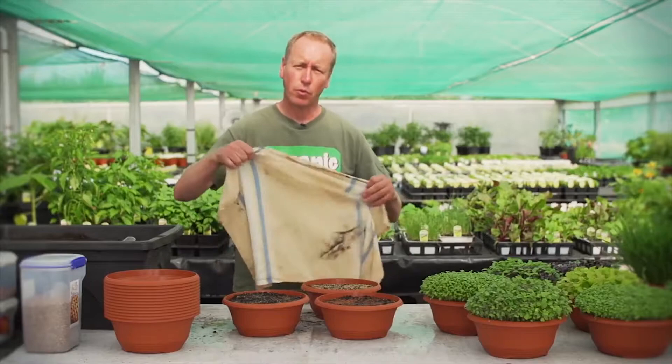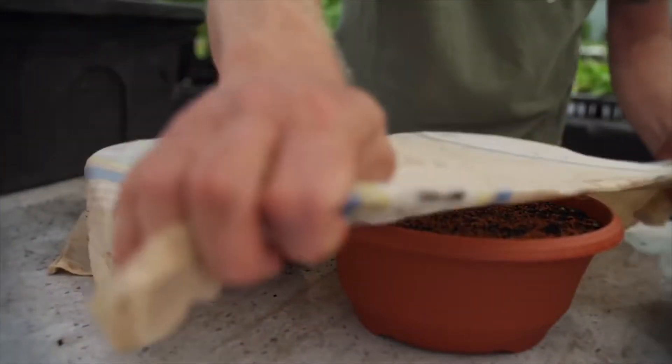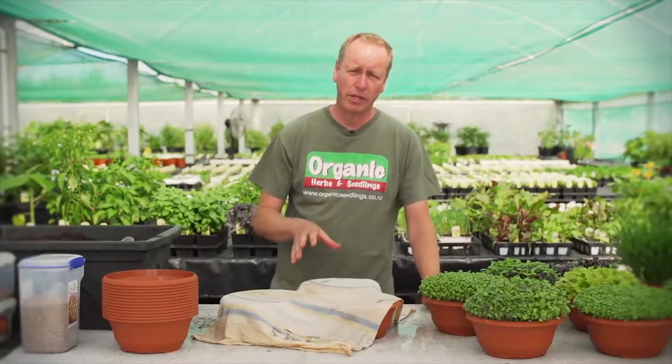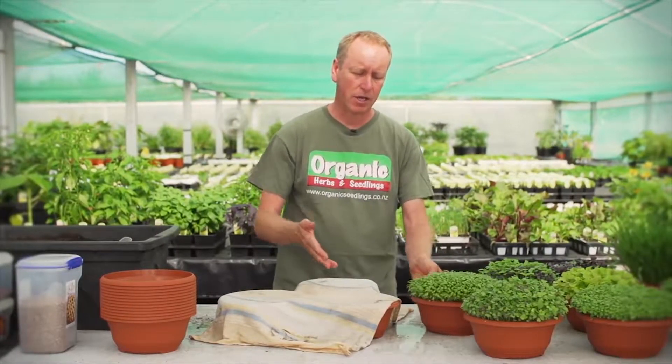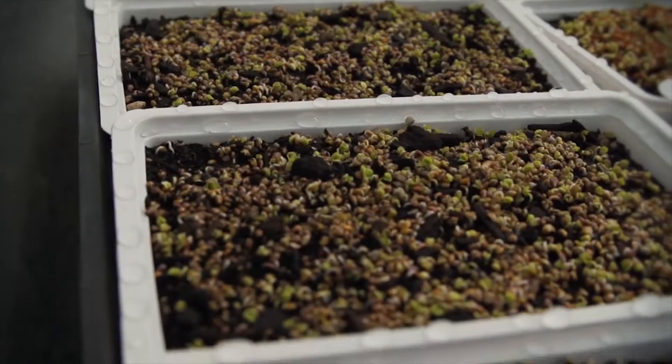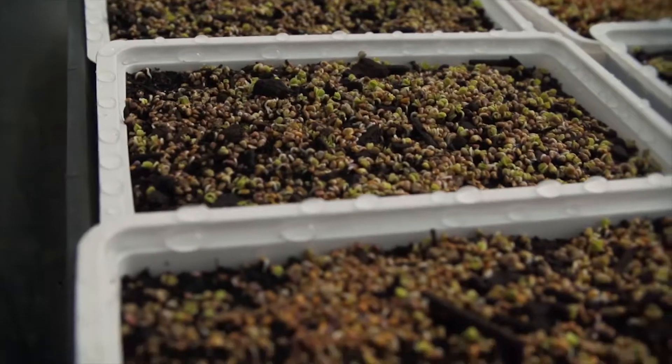We're then going to cover them with a wet tea towel and check them every day until they're germinated. Hopefully at this time of year with this warmth, within five days the cress and the rocket will look like this. This is what the rocket and cress look like after two days.